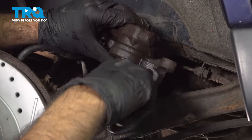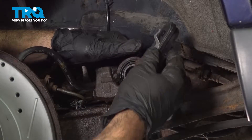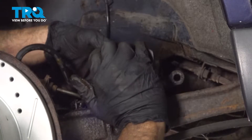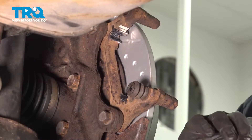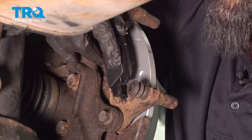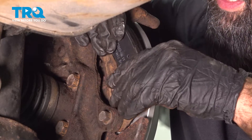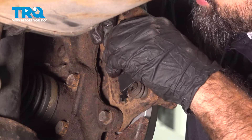Now we can install our new brake pads. We'll start on the outside and slide it down. For our rear brake pad, we will set this into the hardware that we greased up earlier. Just press it down into place on the bottom, slide it into the rotor, then rotate the top into the hardware as well and press it in.